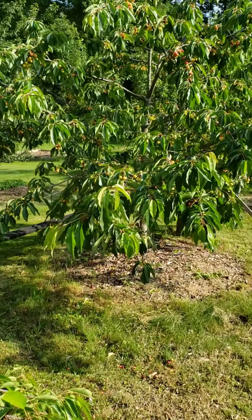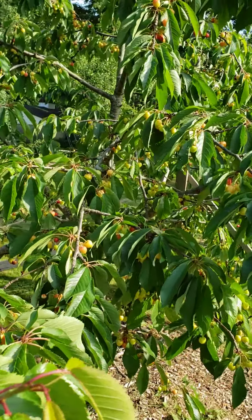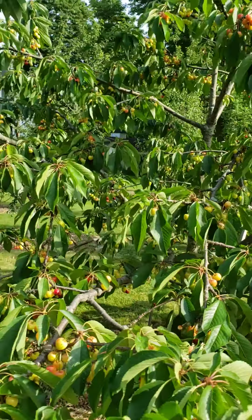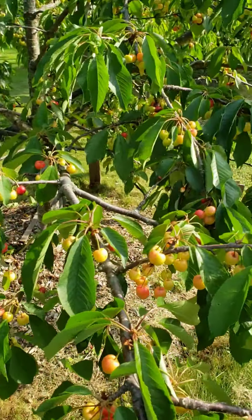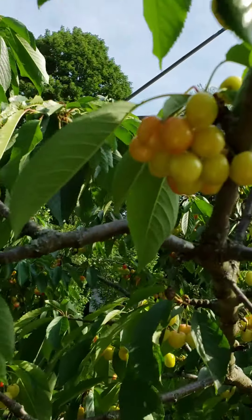All right, guys, I wanted to take a quick video on the cherries. So it's early June 2021, and the cherries have got a pretty good crop. But the rot has already found the cherries.